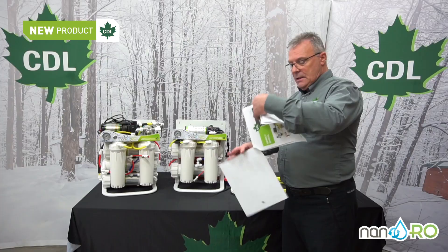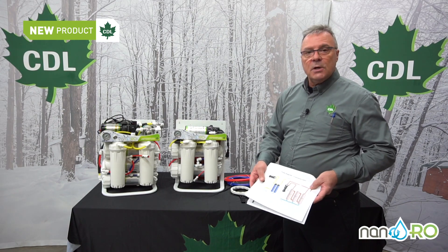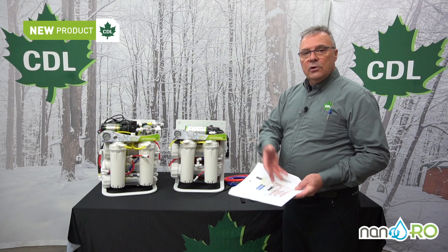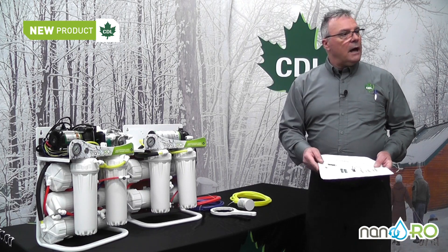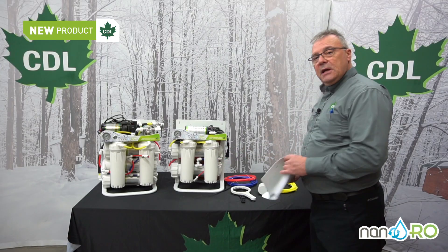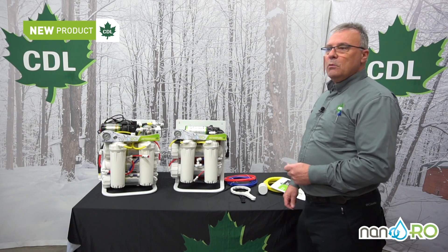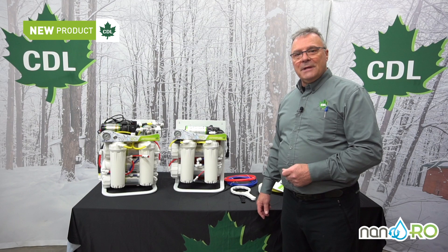We have made graphics that will allow you to operate your system easily. Whether you wash, rinse, or concentrate, you can find the proper graphic to tell you where the lines should be going. On behalf of CDL, we wish you a very good 2021 maple season and will see you very soon. Thank you.